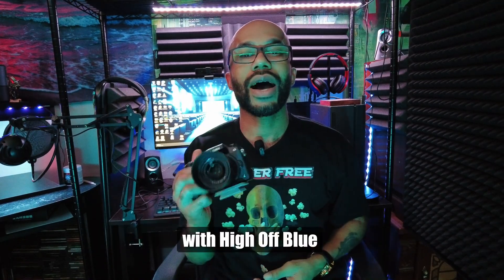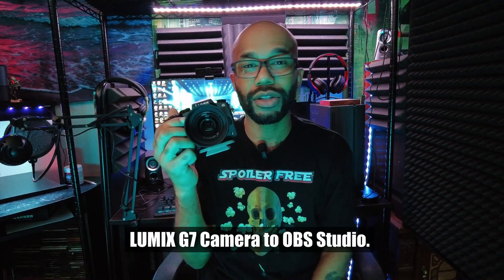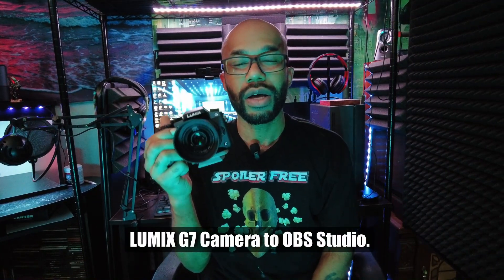What's going on everybody, this is Donovan with High Off Blue Hour, and this is how you connect your Panasonic Lumix G7 camera to OBS Studio. For this demonstration I'm going to be using OBS Studio running on Windows 11.